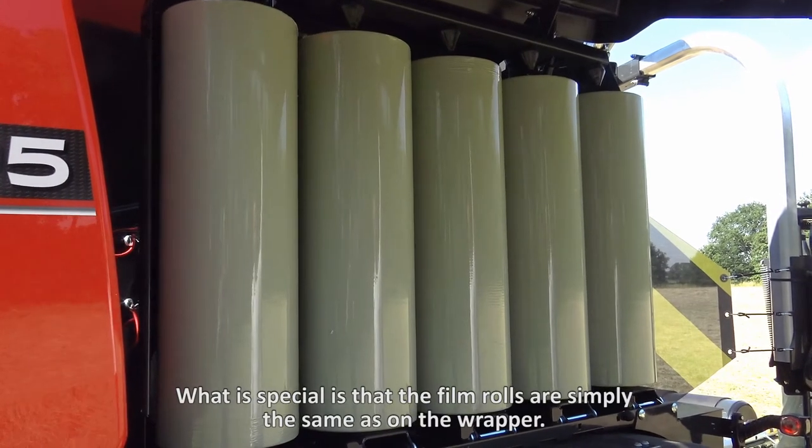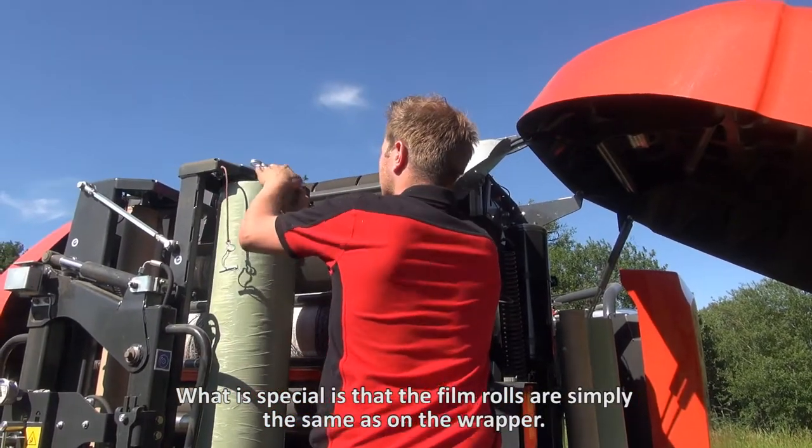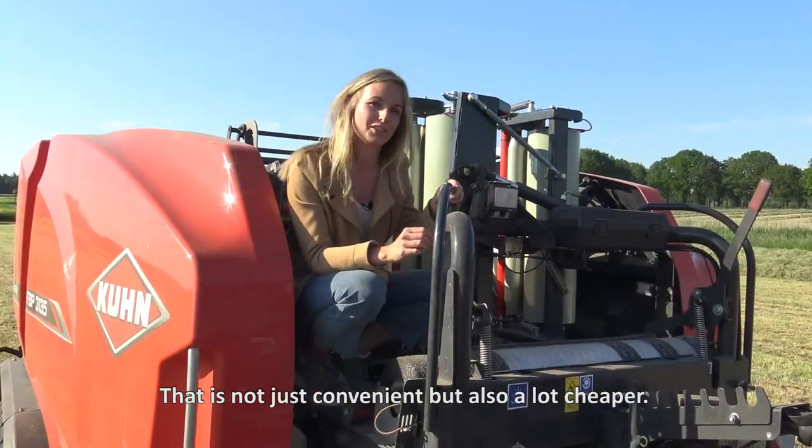What is special is that the film rolls are simply the same as on the wrapper. This is not just convenient, but also a lot cheaper.